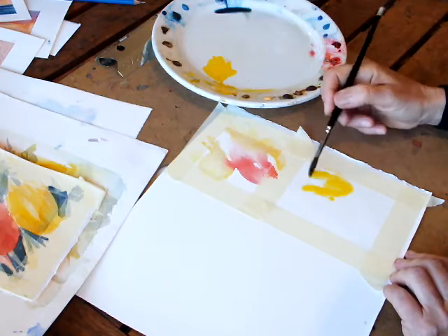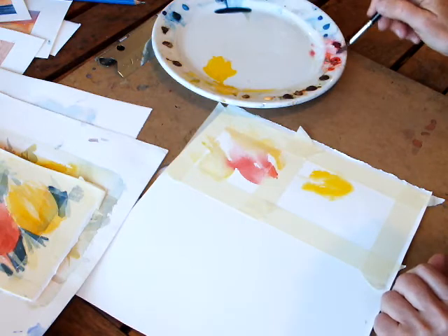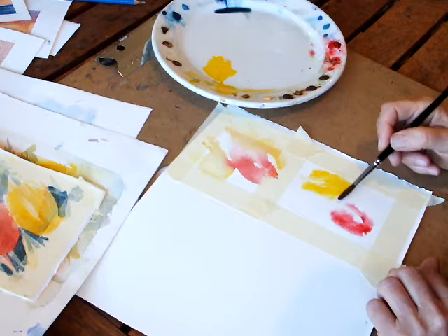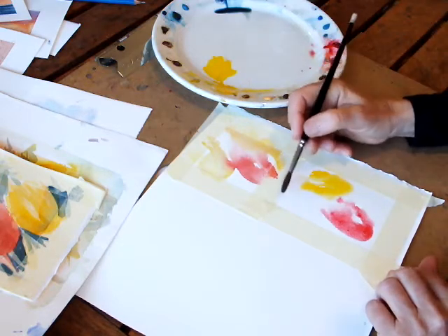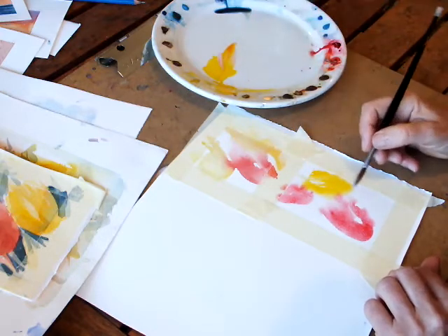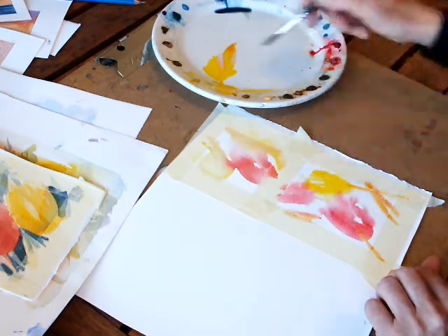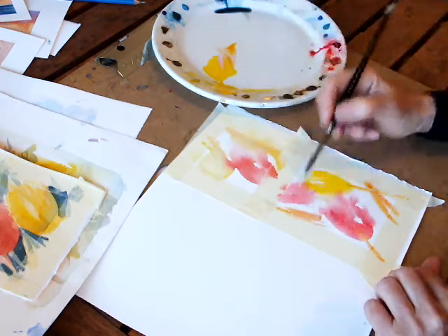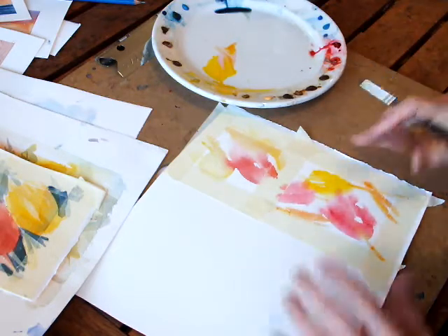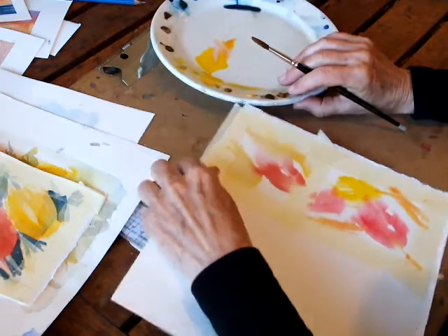All we're doing with these colours is laying the foundations and getting some really bright vibrant layers of colour down. Let's do a pink one there, maybe an echo of another pink one in the background. A few stems, a few patches for leaves. That's all I'm going to do to start with. It's then got to dry completely, so I'm going to leave that to one side and work on the one that's already dry.